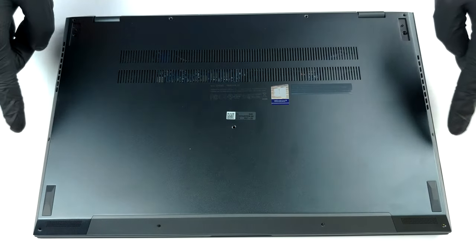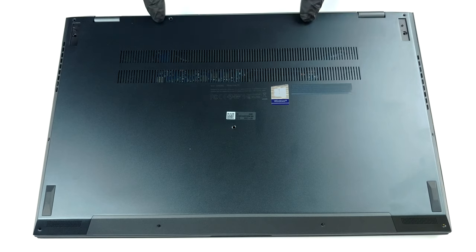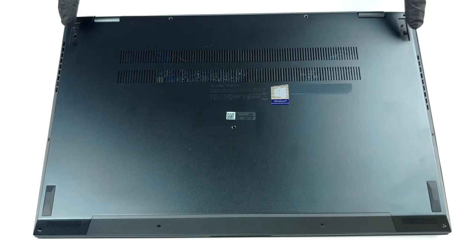Hello, this is Laptop Media, and today we will show you how to open the Asus ZenBook Pro 15 UX535 and what's inside of it.